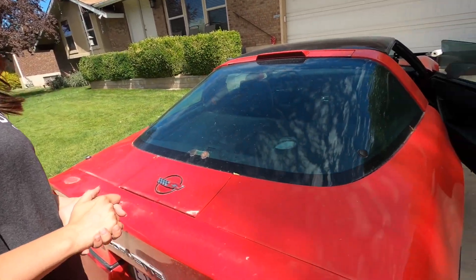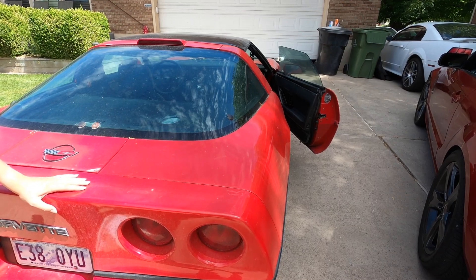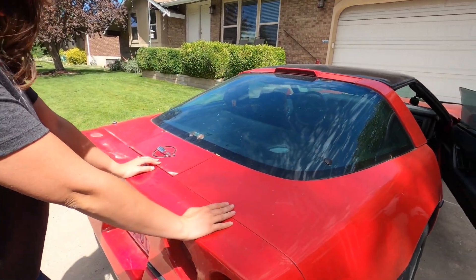We're gonna give the Corvette a nickname. Karen! Because you don't like the Karens of the world. Karen - done deal. We're gonna take Karen, go spray her off, see how the paint really is, see what we can do to shine her up.